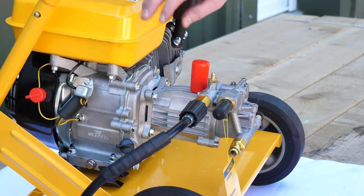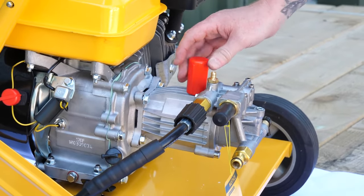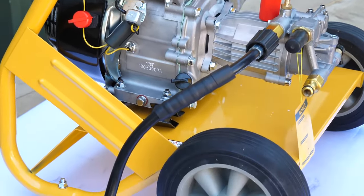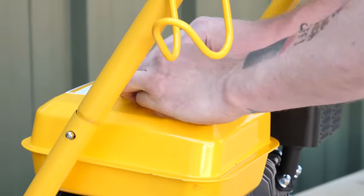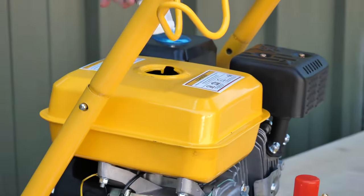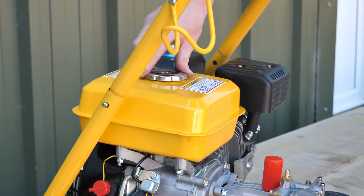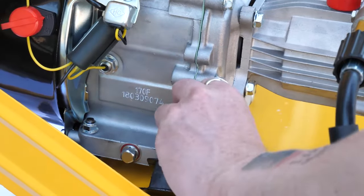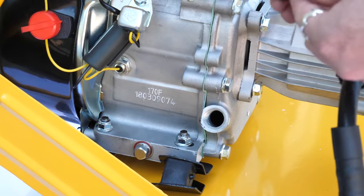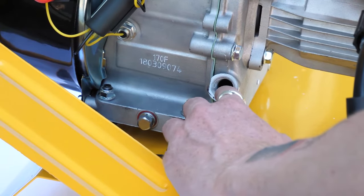The two main sections of the pressure washer are the engine and the water pump. The water pump already has oil in and no more oil needs to be added at this stage. The engine doesn't have any oil or fuel in. The fuel is standard clean new unleaded fuel, added here — you'll see there's a fuel filter inside to stop any debris from getting into the fuel tank. The engine needs oil added here; it takes 15w30 engine oil. You'll see a dipstick on the bottom of the oil cap, but when adding the oil just make sure it comes up to where the threaded section is inside the hole.